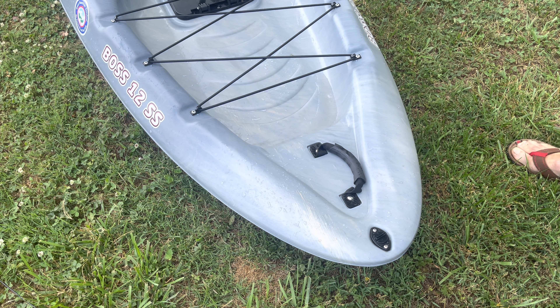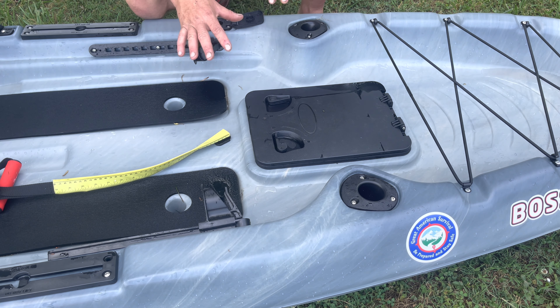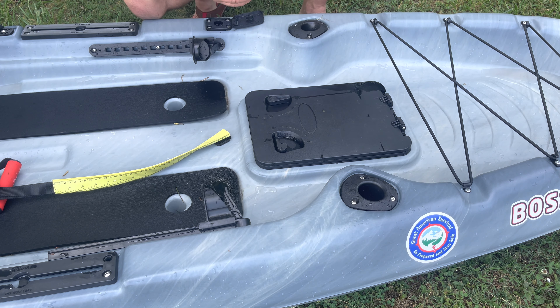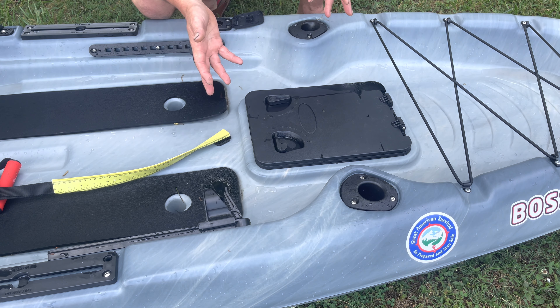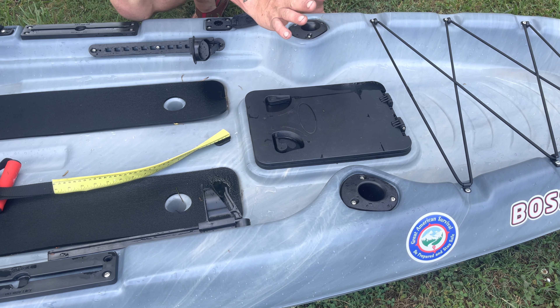We've got a front hatch we'll walk back to. This area is one of my favorite parts — you have two forward-facing rod holders, which allow you to rest your rods when you're standing and fishing. If you're throwing a baitcaster working a topwater, or whatever you're doing, you can use your finesse rod, put a spinning reel down in here, or a couple spinning reels. They're far enough forward where you can still cast forward and to your side.